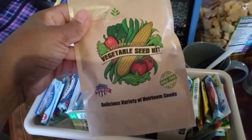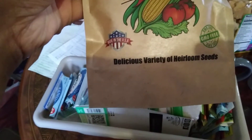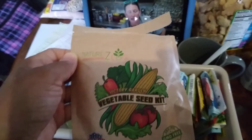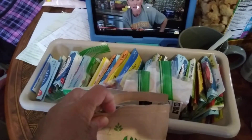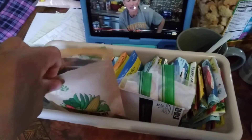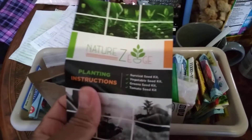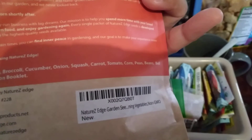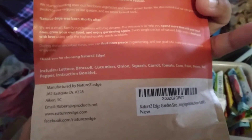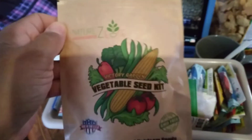Here I have a pack that my sister sent me for my birthday. It was some kind of special doomsday package from a company called Nature's Survival Seed Kit. Basically this kit has lettuce, broccoli, cucumber, onion, squash, carrot, tomato, corn, peas, beans, bell pepper, and a little instruction booklet.